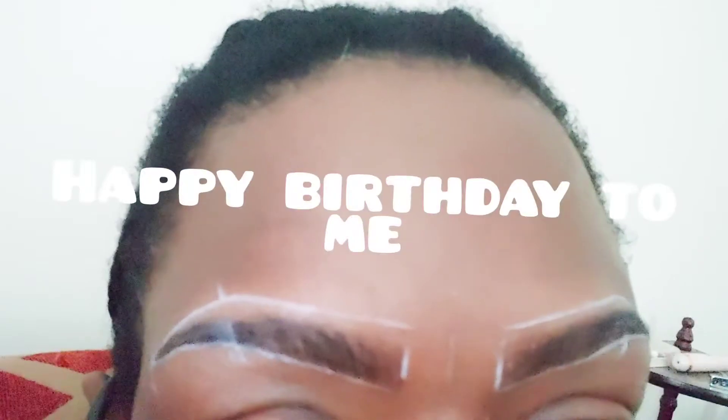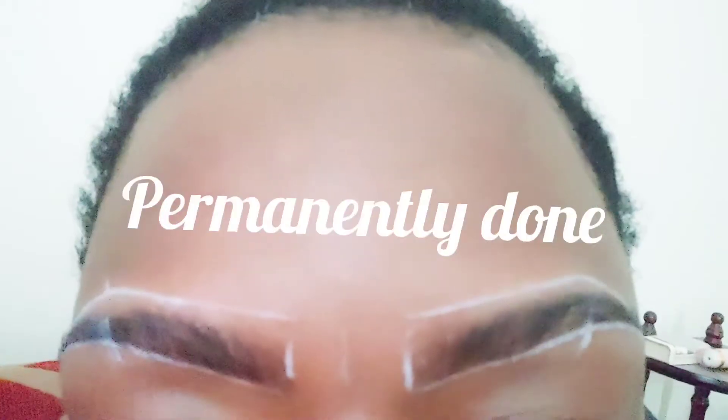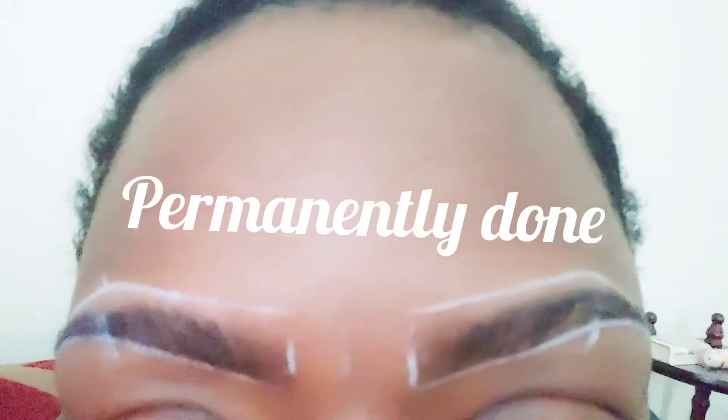I decided to get my eyebrows done a few weeks ago and my daughter mapped out my eyes because I told her I wanted big eyebrows for the shape of my face. I have a very narrow, slender face. So she mapped out the eyebrows and upon looking at it, the big eyebrows that I wanted, I told her to trim it down a bit.